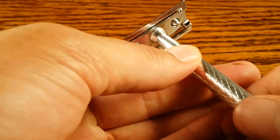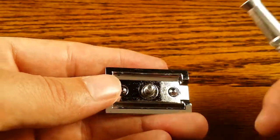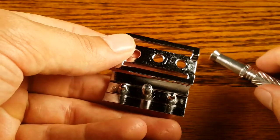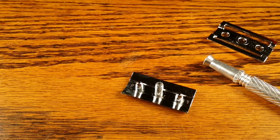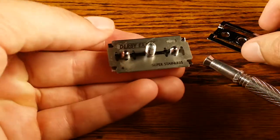Now let's go over the three-piece design. Just like any other three-piece design it's really easy to clean all the pieces of the head and really easy to take apart. You just have to be careful with blade replacement because you have to handle the blades a little bit more, and you have a higher chance of getting cut compared to a butterfly open safety razor.